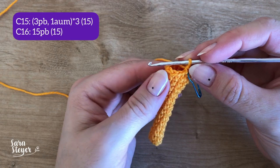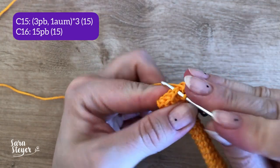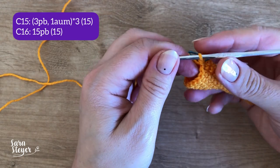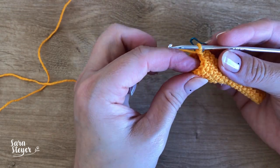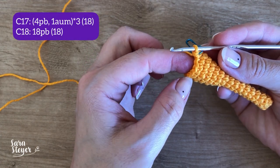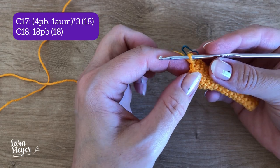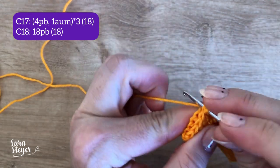Finalizamos a carreira 14. Agora a gente vai para a carreira 15: três pontos baixos e um aumento vezes 3, dá um total de 15 pontos. E a carreira 16 com 15 pontos baixos. Finalizamos a carreira 16. Vamos para mais duas: carreira 17, quatro pontos baixos e um aumento vezes 3, dá um total de 18 pontos. E a carreira 18 com 18 pontos, sem aumento.